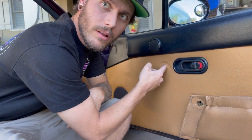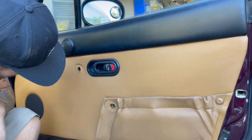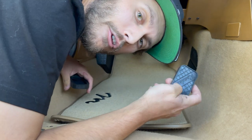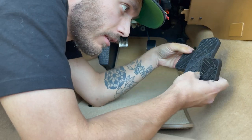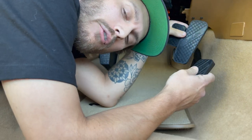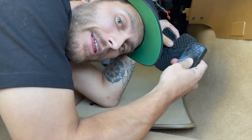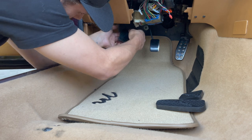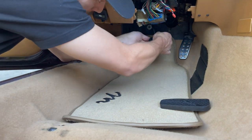We got these foot pedals for 30 bucks — all three — they say Roadster on them. We actually use them for the blue Miata as well. Really nice, from Moss Miata — I'll leave the link below. Just wrap them around like so and that's it, they don't slip or anything.